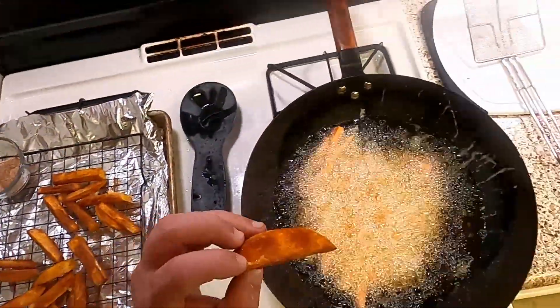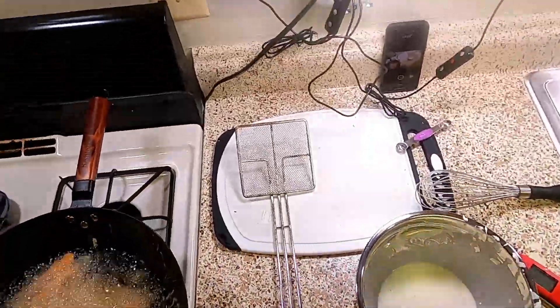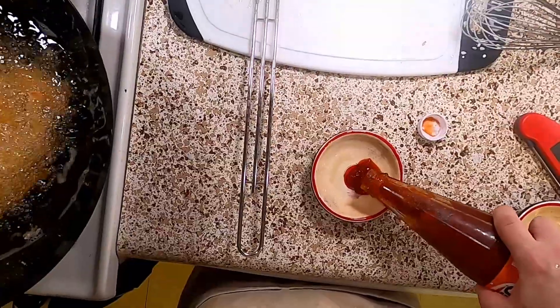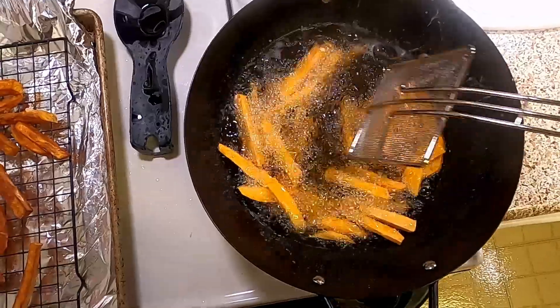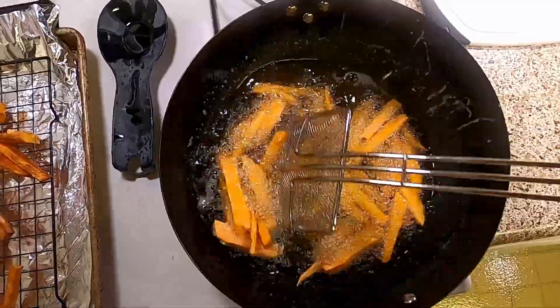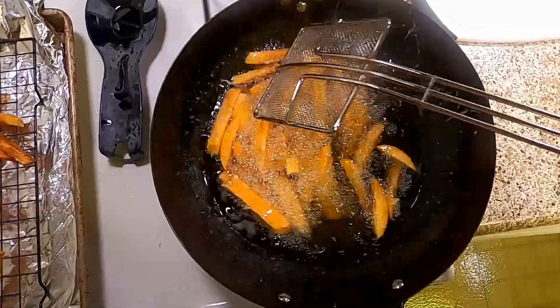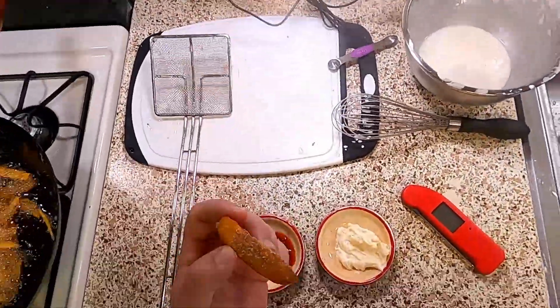If you're going to do a taste test, taste the fattest ones first because you'll see if you screwed it up. While it's going, you can get your dipping sauces ready. I'm going with banana ketchup and the classic mayonnaise. I definitely didn't put enough in the first batch, which is why they're all sticking together — but that's fine, it'll be okay. You might want to make some more of the seasoning so you can dunk the fries in it.